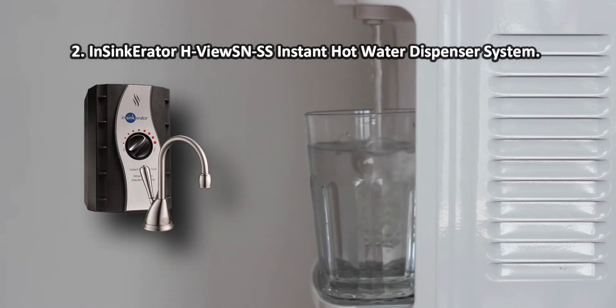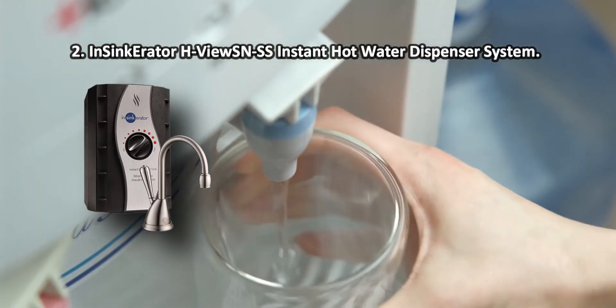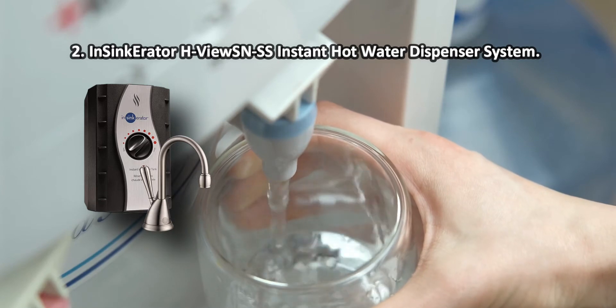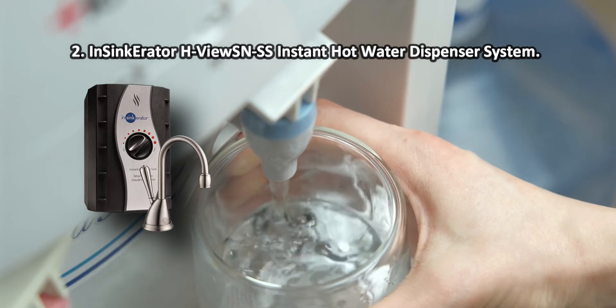At number two: the InSinkErator H-View SNSS instant hot water dispenser system. The nickel faucet is highly reliable and has an optimal length spout, which makes it highly suitable for different vessels. Its design goes well with main kitchen faucets, so it won't look out of place.